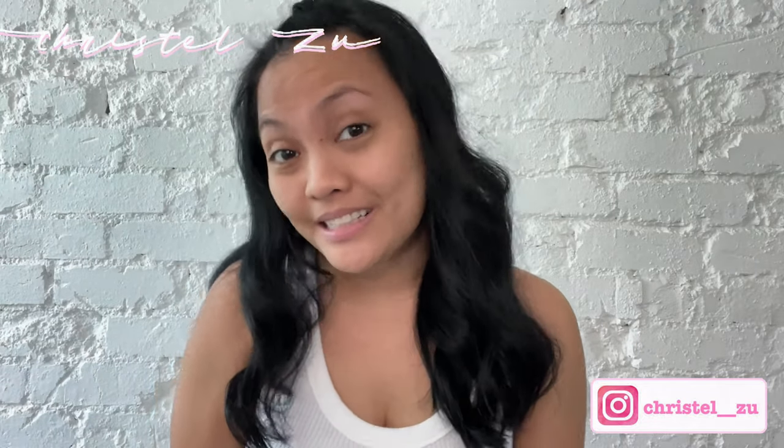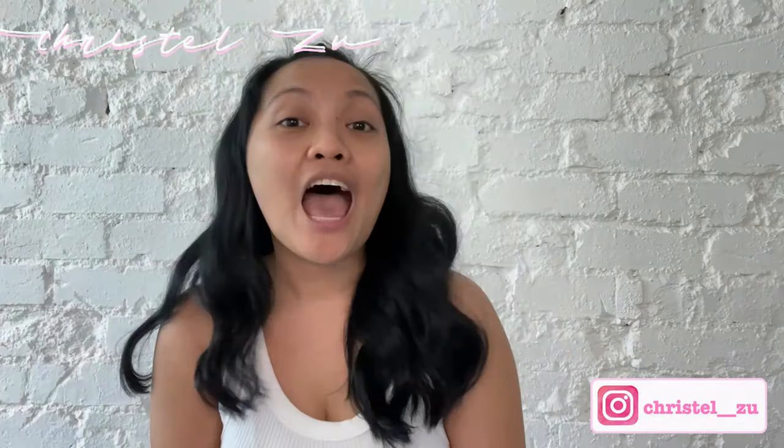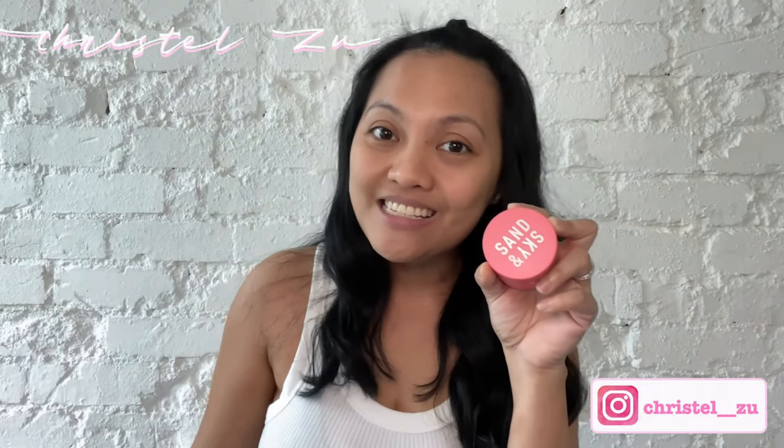So this is it — this is the end of the video. Another week, another product, we've tested and they're amazing. Stay safe and stay healthy. Ciao! Arrivederci — see you again next week. Bye, bye, bye!